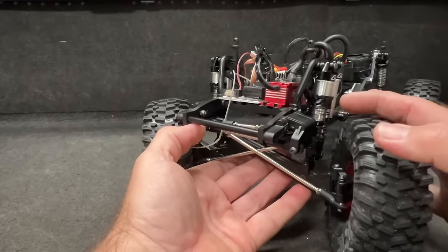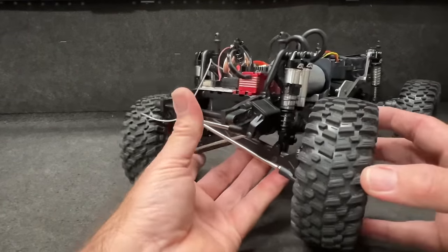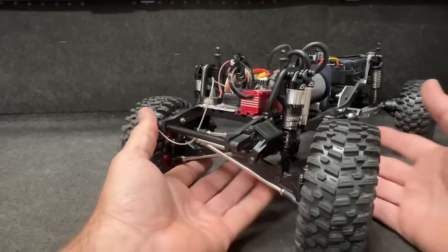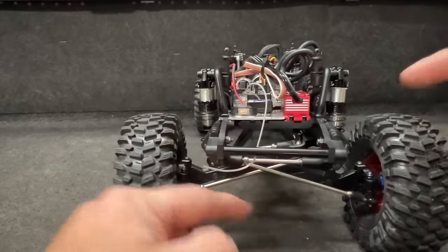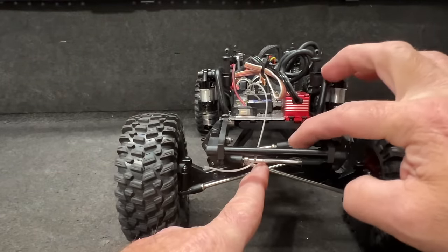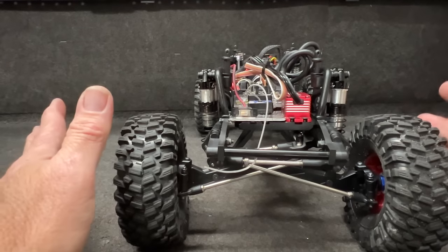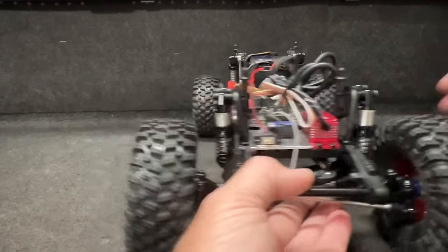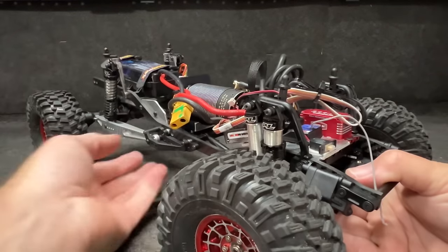The springs on the Proline shocks are a little bit soft — could be a little bit stiffer — but we'll just run it and see how it goes. The carbon chassis is four millimeters thick, so I did have to make some adjustments to allow for the difference in width because it is a little bit different.